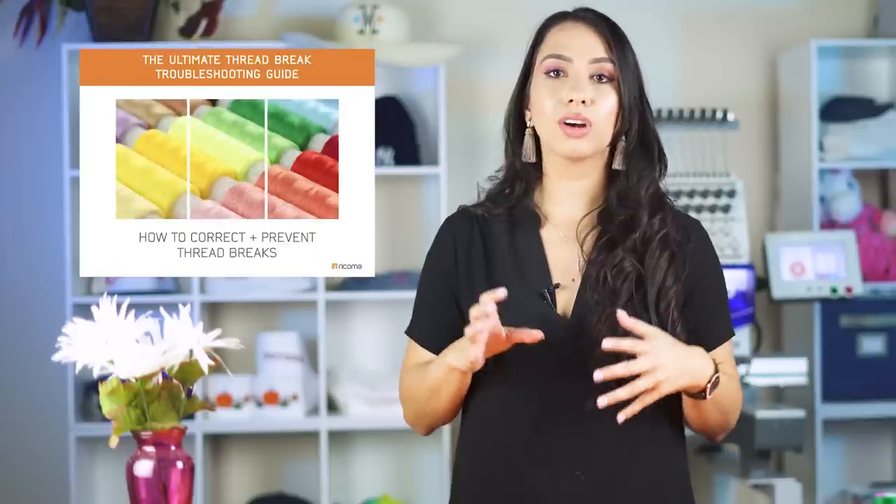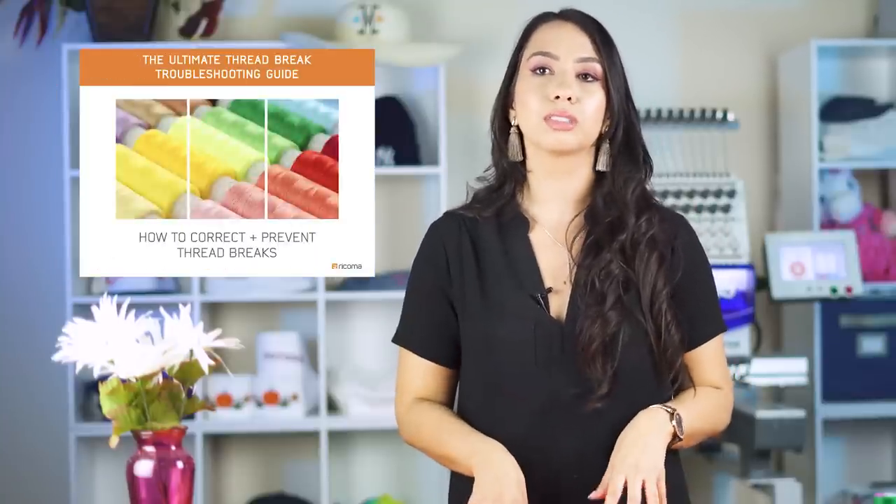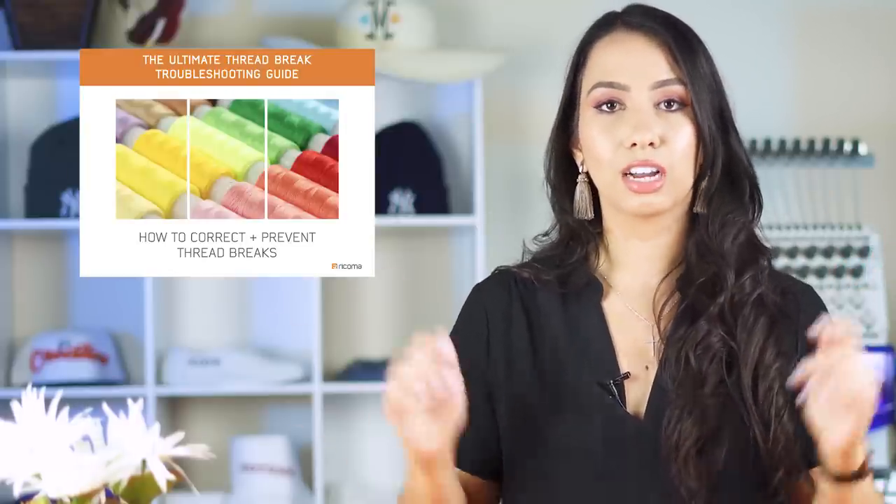There you have it — this is how you can quickly resolve any tension-related issues during production. As promised, I'm going to reveal where you can get a more detailed look at tension. Click above me or in the description below to download a video on tension that goes over exactly what to do with your eye test results and how to think about tension going forward. It also has a thread break guide — very useful if you're ever having thread breaks, as it explains the type of thread break and the reasons why. I highly recommend checking out that resource; it's completely free.